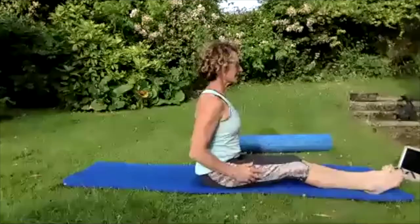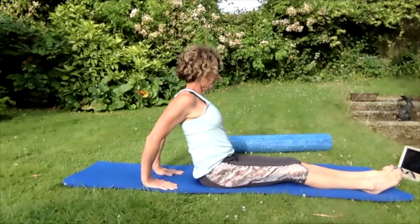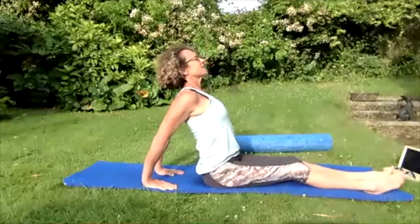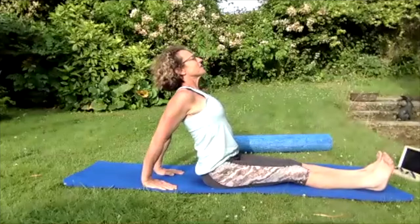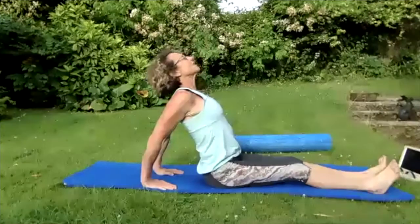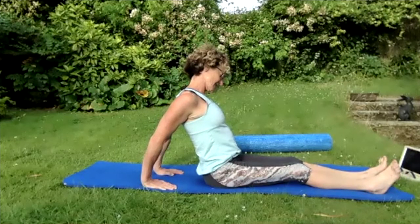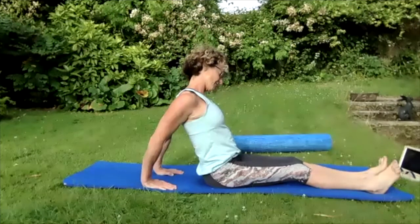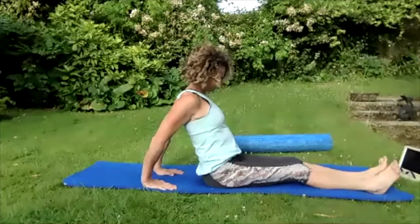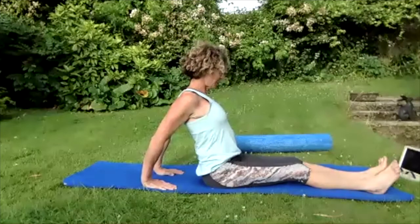Roll those shoulders up to the ears, back and down. Pop those fingers on the floor, pull those shoulders back and down, stretch through that armpit. We're going to lift that chest up, keep the bum on the floor, tighten those thighs, lift that chest up and stretch through that armpit. Breathing in, breathing out — chin up, chin down to the chest, stretching through that neck. Take the head to the left — stretch that right ear away from the right shoulder. Take the head to the right — stretch that left ear from that left shoulder. Bring that head back to centre, push those armpits away from the body.